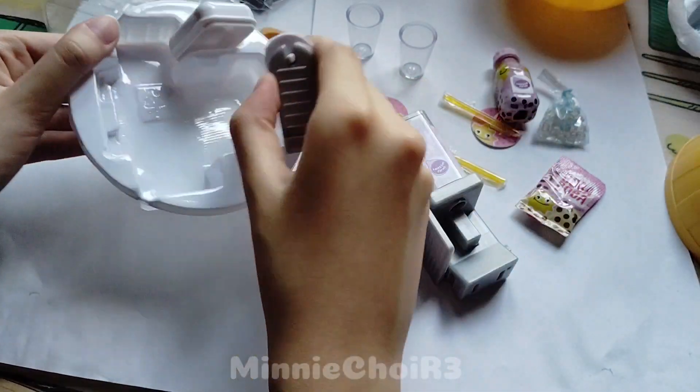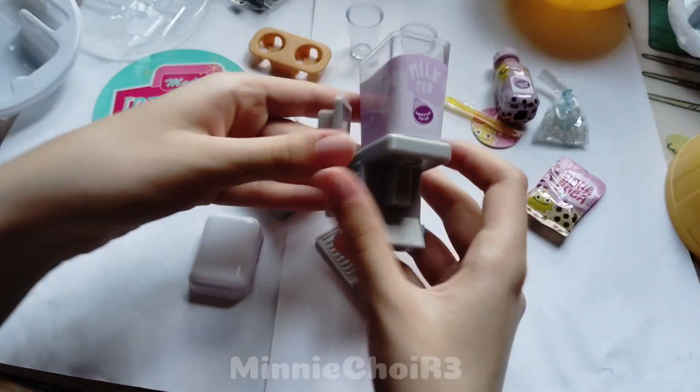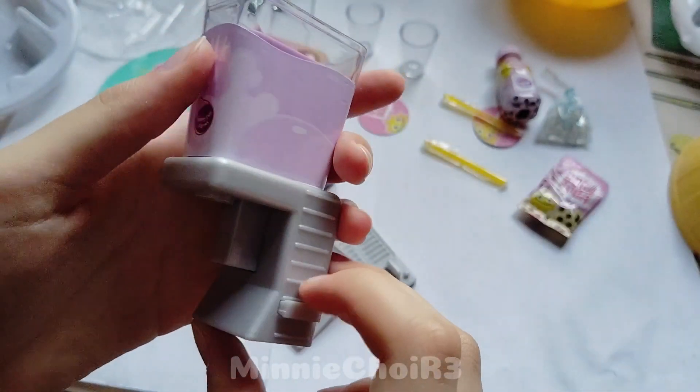I will try my best to build this little machine very quickly. I don't know exactly how it works, but I think we need to put the liquid here and then it will fall through this hole. Let's try that.